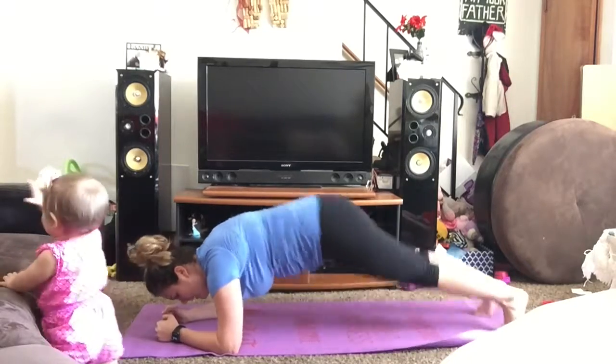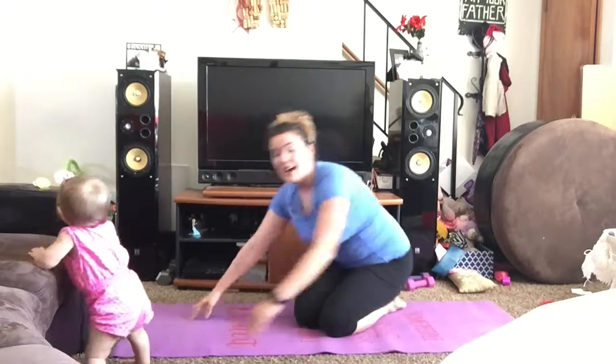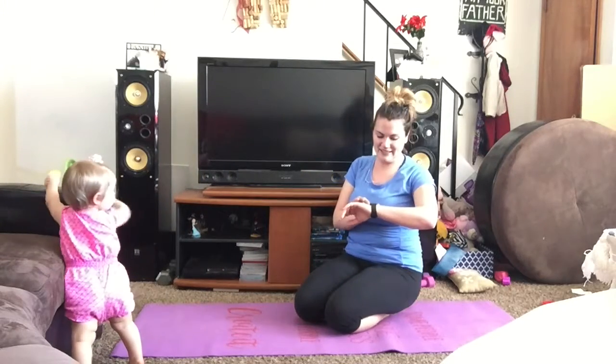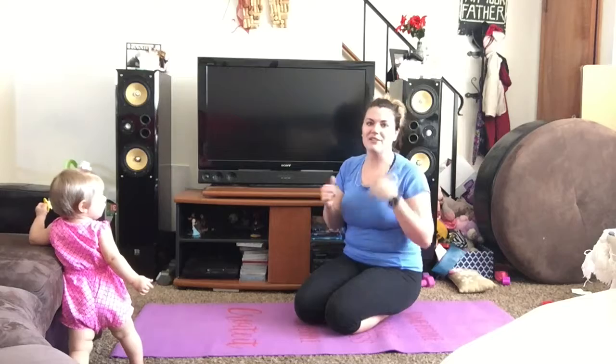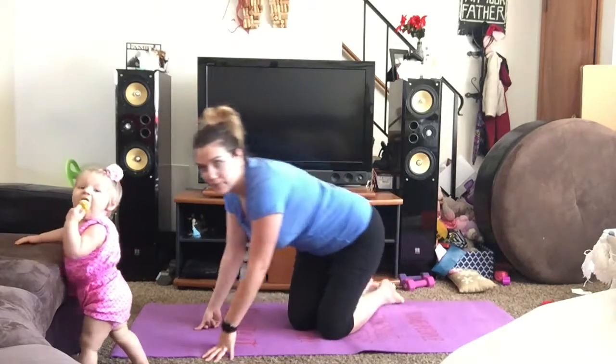Let's do one more — five, and then back up. Okay, good job! That was about 40 seconds. Our heart rates are up. We're going to go ahead and do those dolphin hip dips.